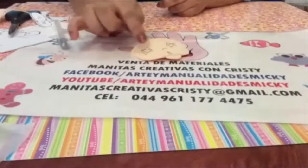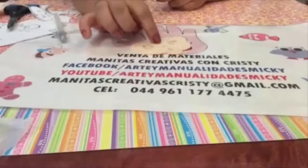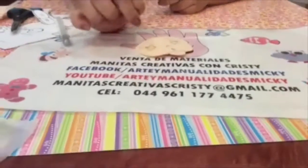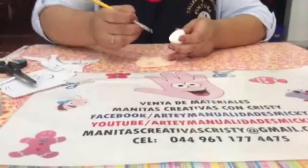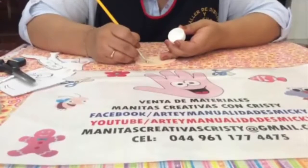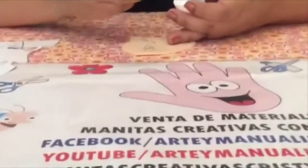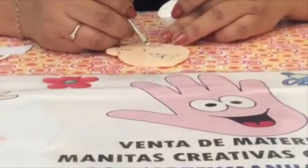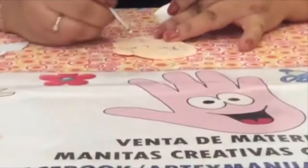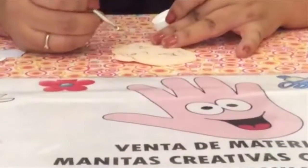Una vez que ya hicimos la formita de los ojitos y su carita, nos queda así. Vamos a pintar. Pueden utilizar pintura acrílica si la tienen y si no también la pintura de tela les queda bien — pueden usar cualquiera de las dos, de las que ustedes tengan a la mano. Con la pintura en color blanco, vamos a pintar primero la parte de abajito del ojo. Igualmente del otro ojito. Si ven que les queda muy transparente, pueden dejar secar un momentito y le dan otra pasadita, pero sin tallar demasiado porque como es foamy, quitan la pintura que ya está abajo.